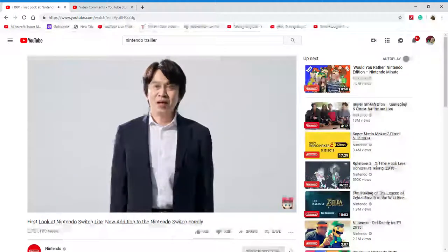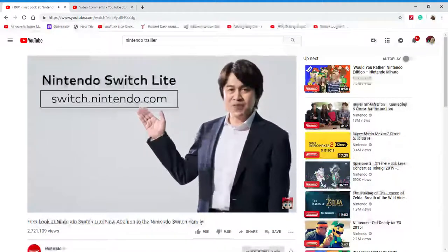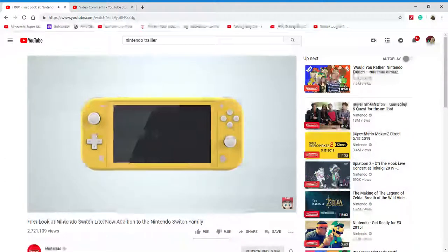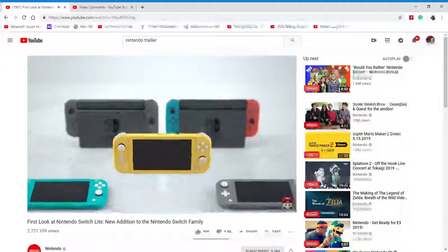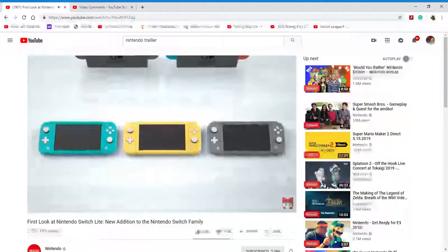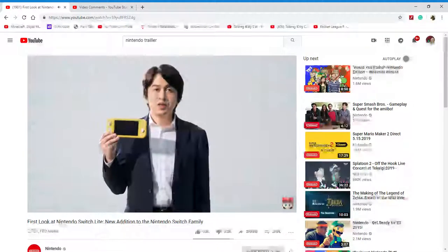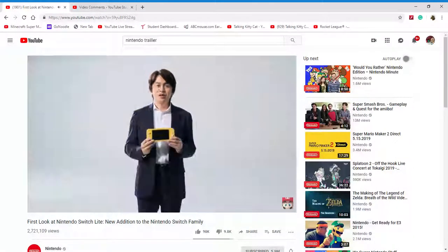Since Nintendo Switch Lite differs a bit from the flagship Nintendo Switch in terms of features, please visit our website for help deciding which one is right for you. The Nintendo Switch Family's newest addition, Nintendo Switch Lite — it's a dedicated handheld, so it's nice and easy to take it with you. It's always more fun to have options, and now you can find your way to play with the Nintendo Switch Family of Systems. There's still some time before it launches, but I hope you're looking forward to it. Thank you very much for watching.